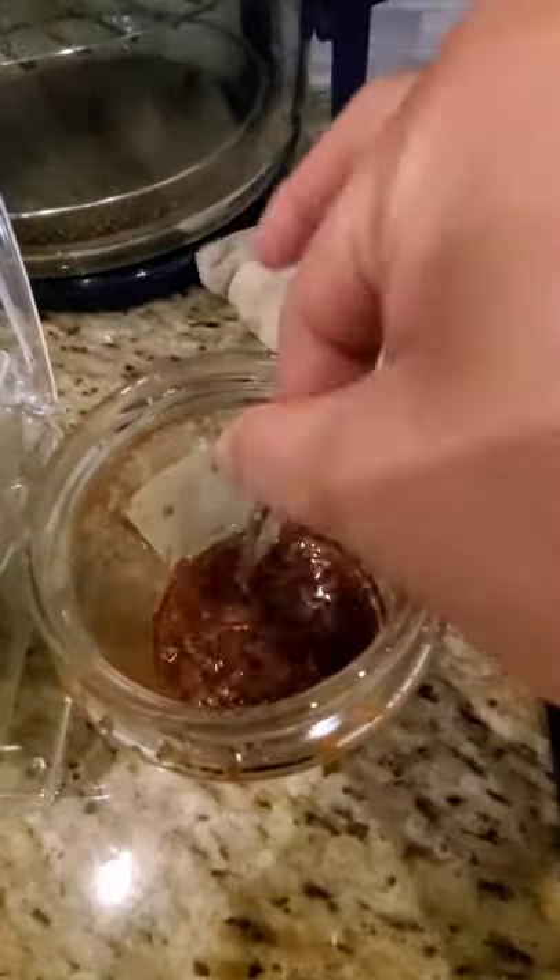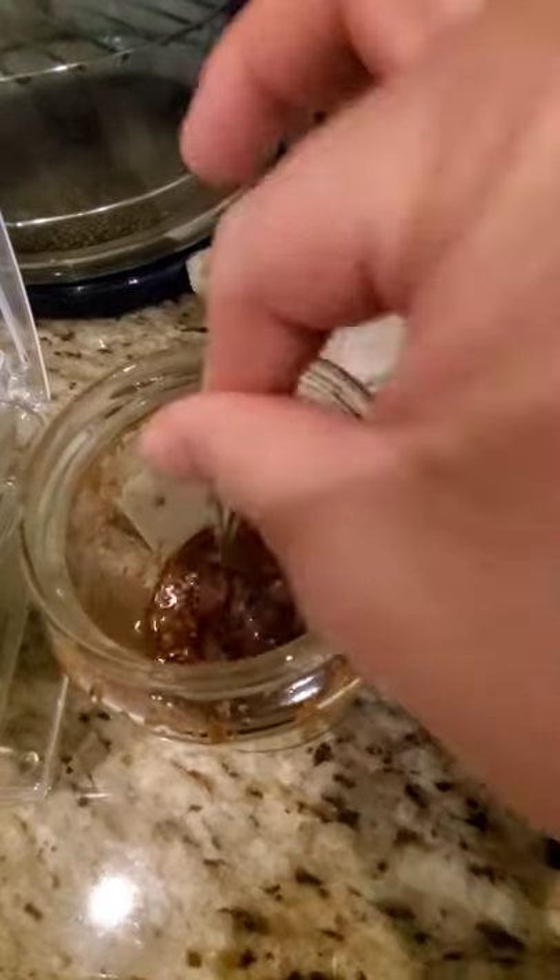Oh look — they have all the seeds on the bottom of the strainer. Put this on top of anything; it's so good.